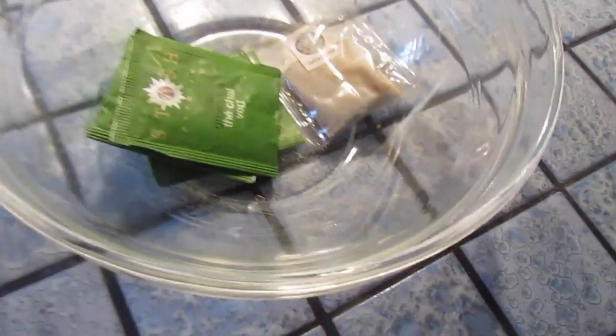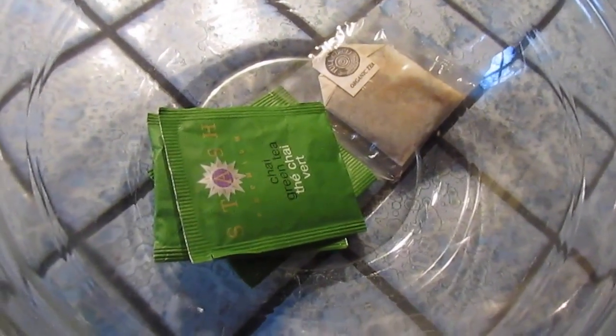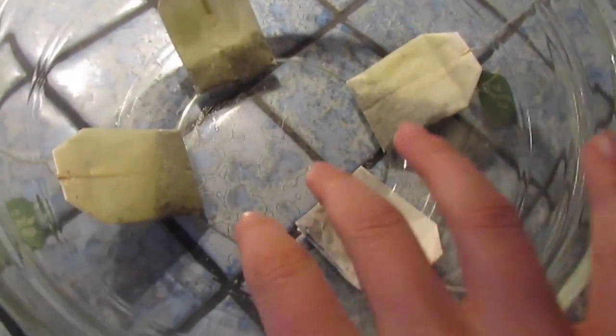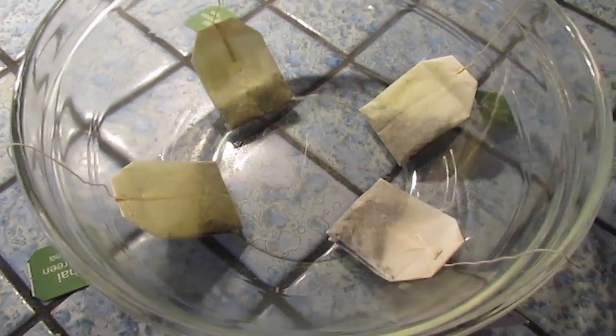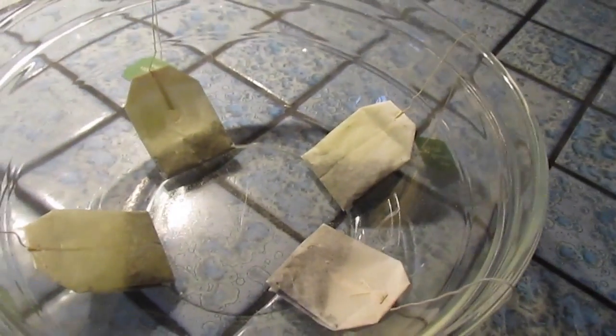So you're going to pour the boiling water onto the tea and let it steep for three minutes. I'll be back when that water is onto it. Here I have the tea bags arranged in the bowl, so what I'm going to do now is wait until this tea finishes cooking in the teapot and then I'm going to pour it over this tea.